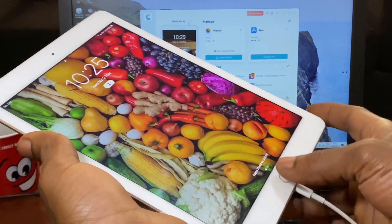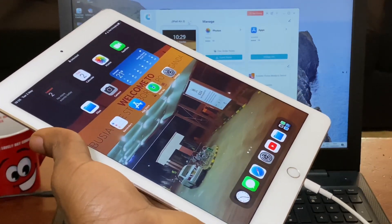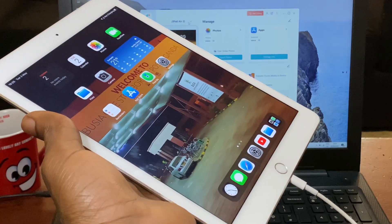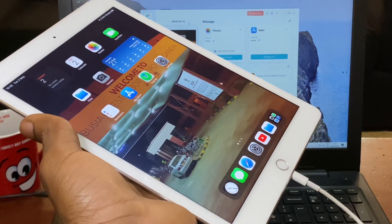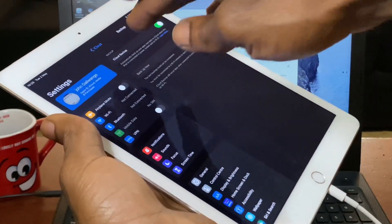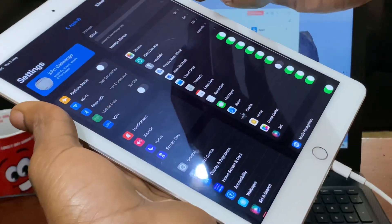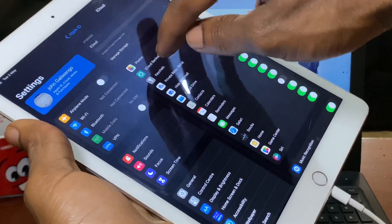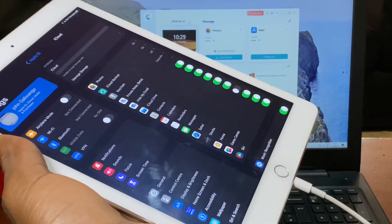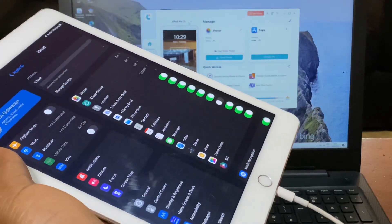Hello YouTube, this is John. In this video I will quickly show you how to backup your iPad or any iOS device. In my case I have the iPad Air 2. You have to make sure your iPad is up to date. First of all, go to iCloud — when you reach iCloud, make sure you enable iCloud backup, which enables you to save files offline so you can retrieve them.